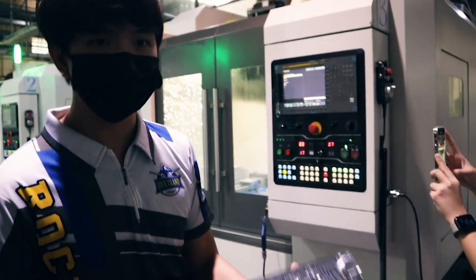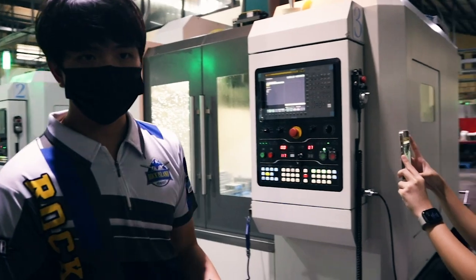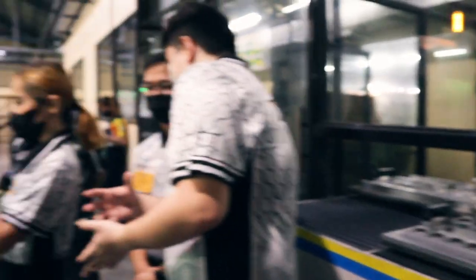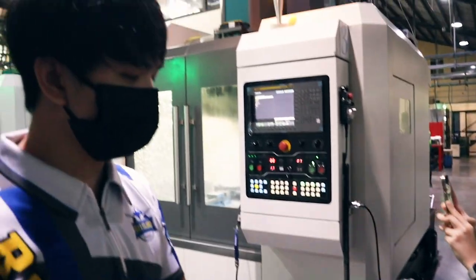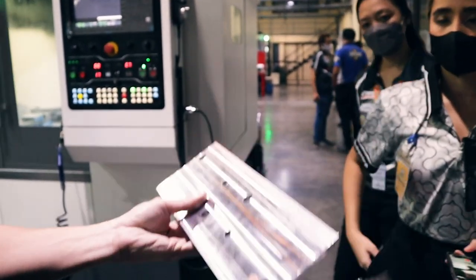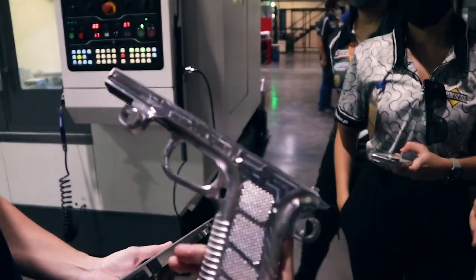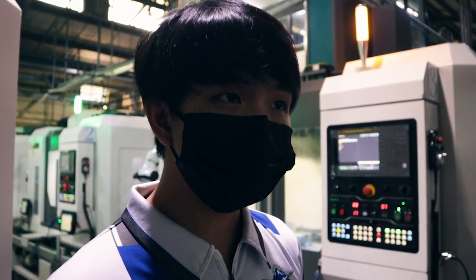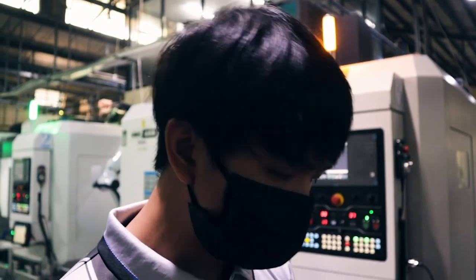So it starts from a solid block. Each turn is processed, and once the first operation is done, the piece goes back for the second operation. This is what the finished product will look like. Also, this material is aircraft-grade — it's lightweight and very durable.